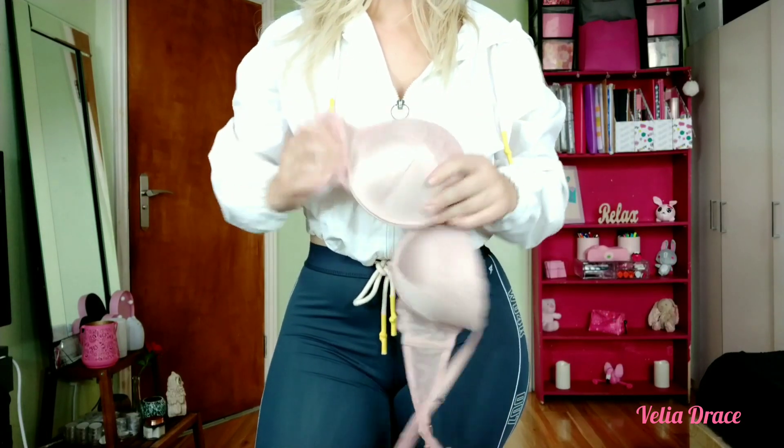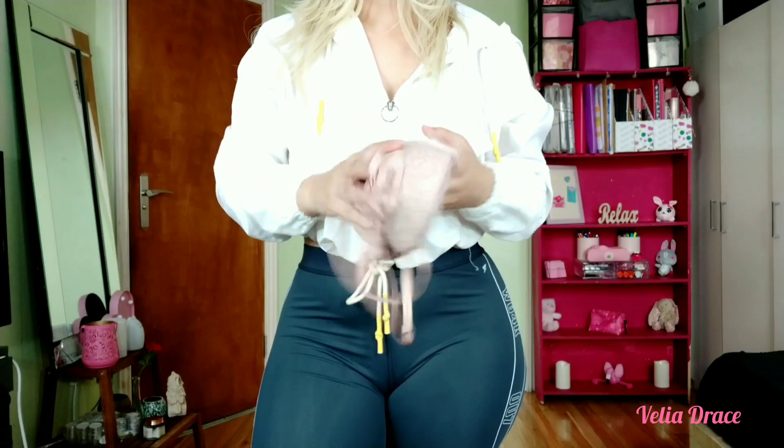Launder bras with a detergent made for lingerie or silk. After every five wears, soak the bra for 30 minutes, wash it by hand, and hand dry.